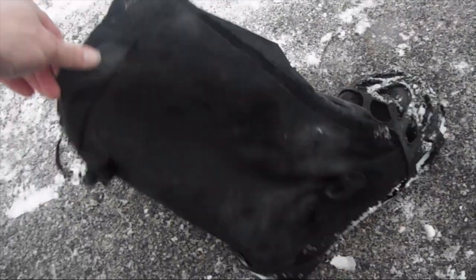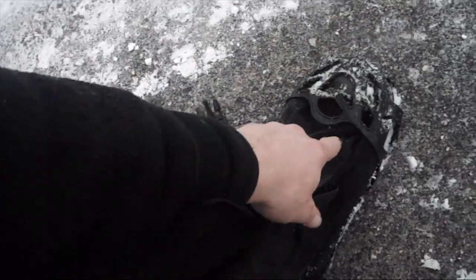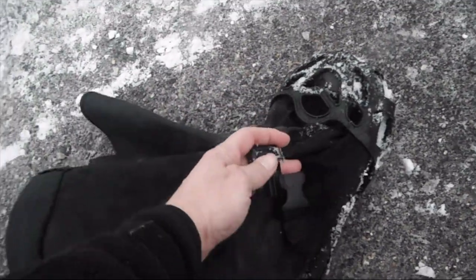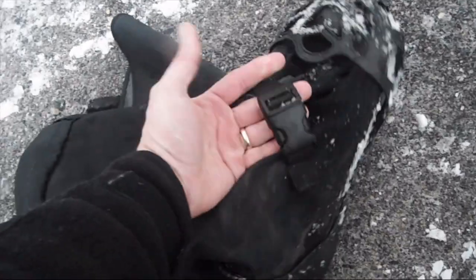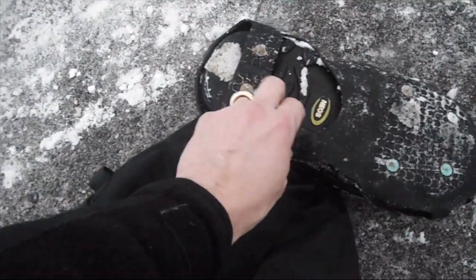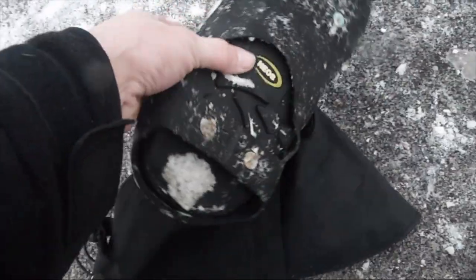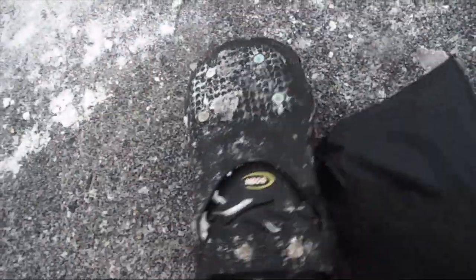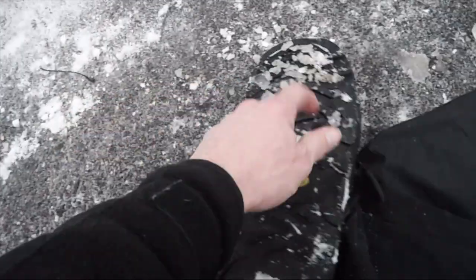When you put your foot in, you've got the Velcro here that closes up the front, and then you've got a nice plastic buckle that just clips it in place. They've got a good sole to them, a good hard sole, good tread as you can see right in here. Let me take this off — they've got some good tread here too.